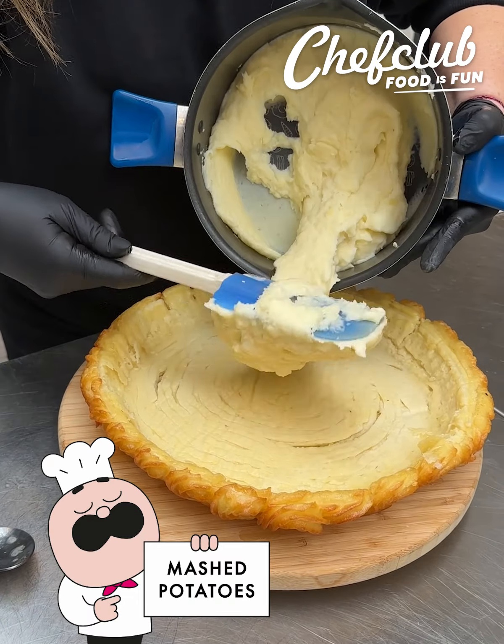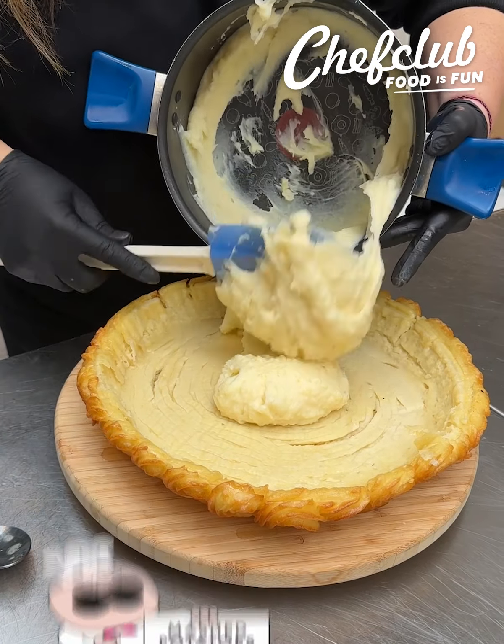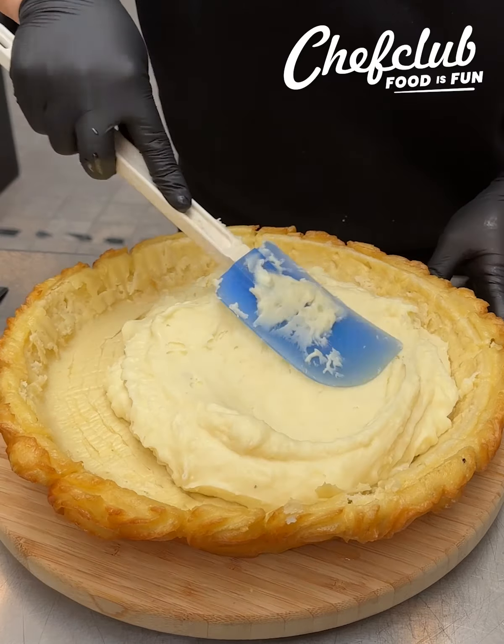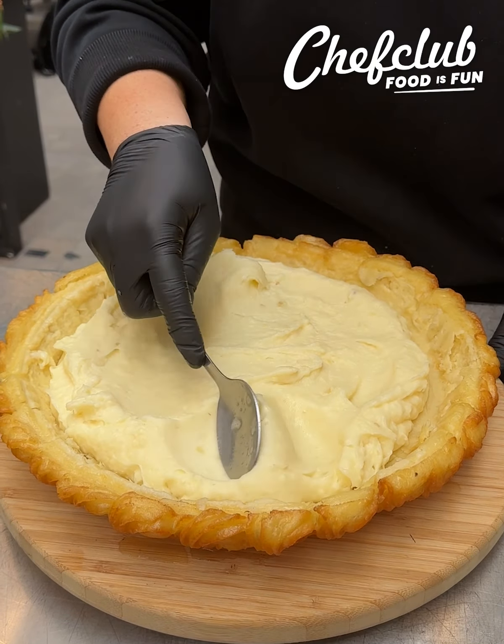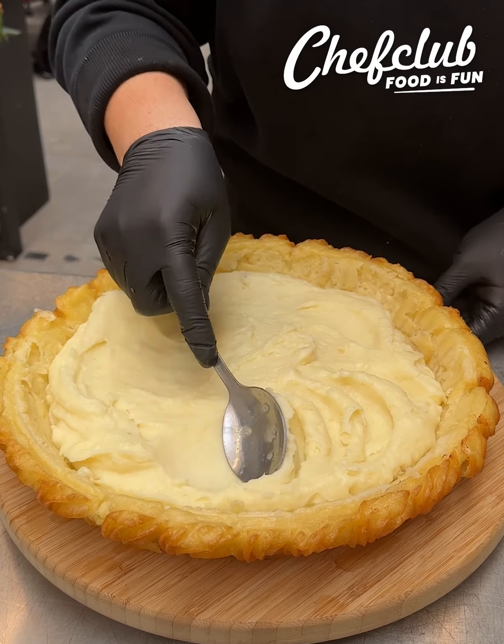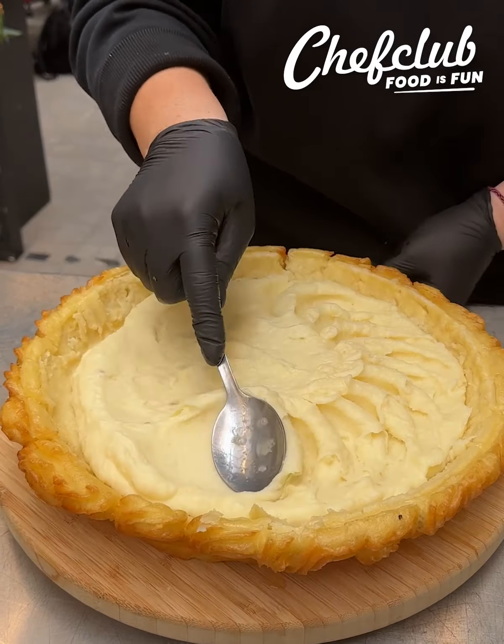Let's start building it with some mashed potatoes — we gotta have mashed potatoes with beef stew. Let's just swirl this all over the bottom of our mashed potato pie shell, so we've got the crispy and the creamy all together, all combined.